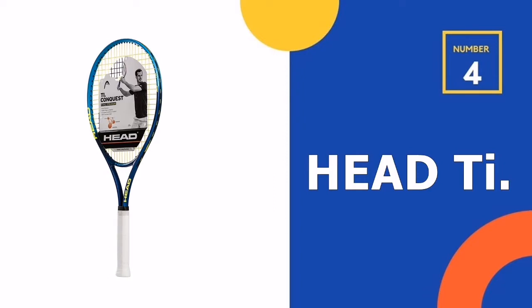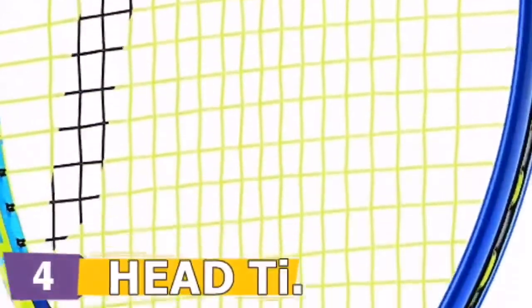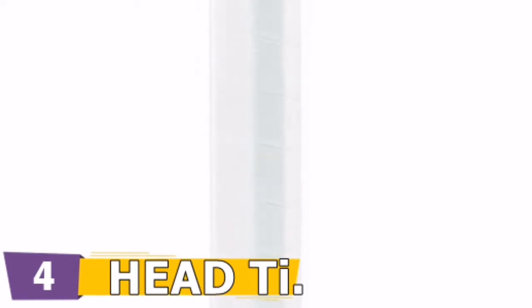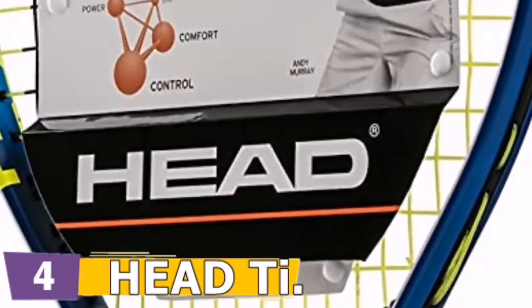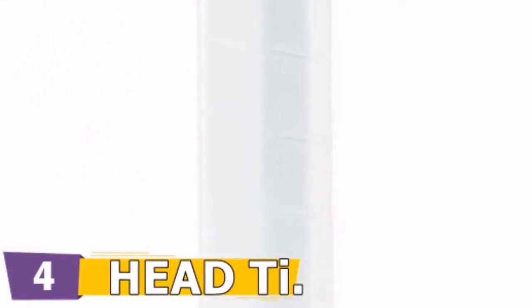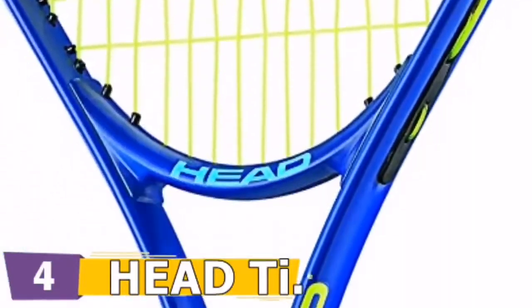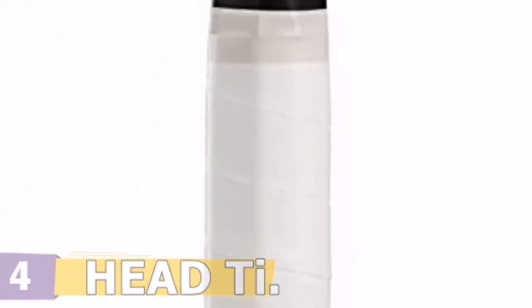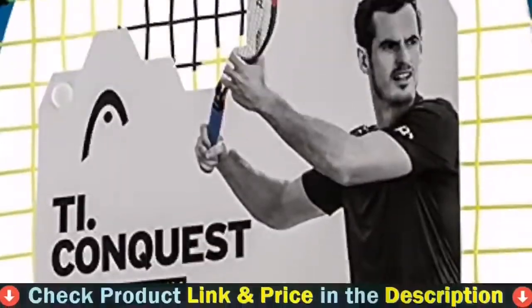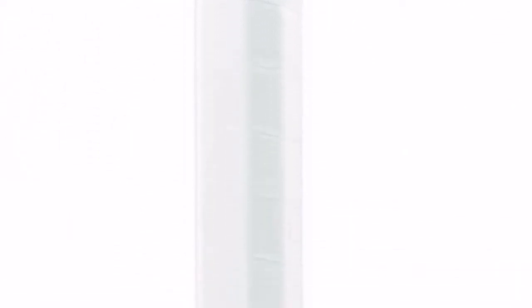Number 4 in our list is the Head Team Conquest Tennis Racket. Beginners in search of a very user-friendly racket, or older players who may have lost a step, should definitely give this one a serious look. It delivers big power with little effort required, from a massive sweet spot. The oversized 108-inch head creates a larger sweet spot, great for players still mastering precision. Head has constantly pushed athletic equipment into the modern era, offering nothing but the best tennis equipment on the market.